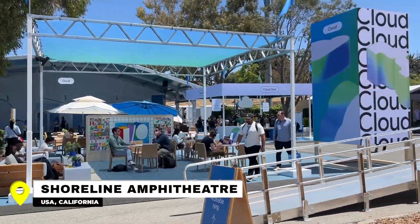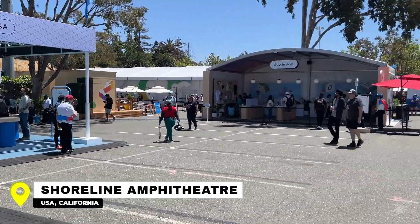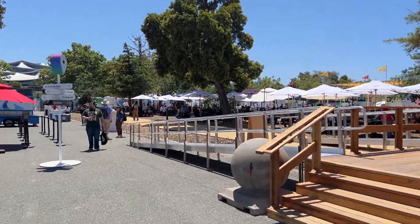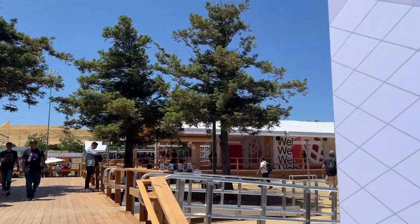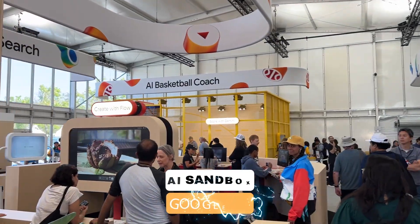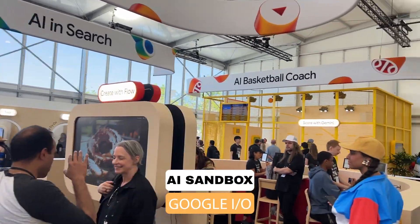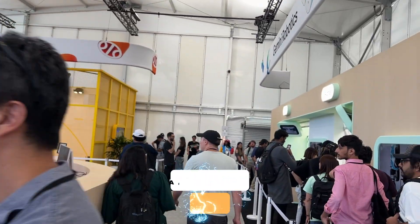Let's go! 30 seconds! Okay, we are in! So this is the AI Sandbox Space from Google I/O 2025.